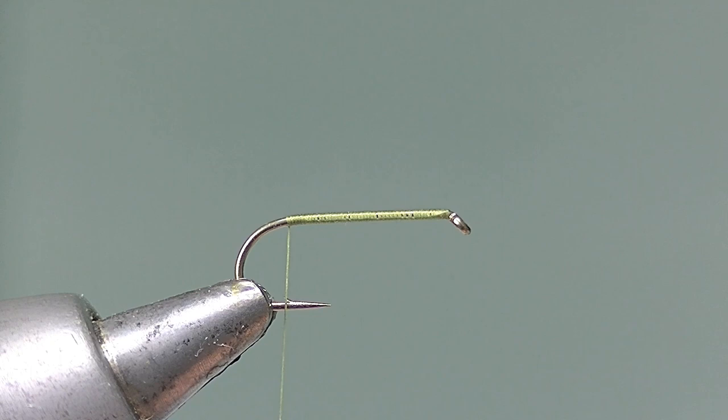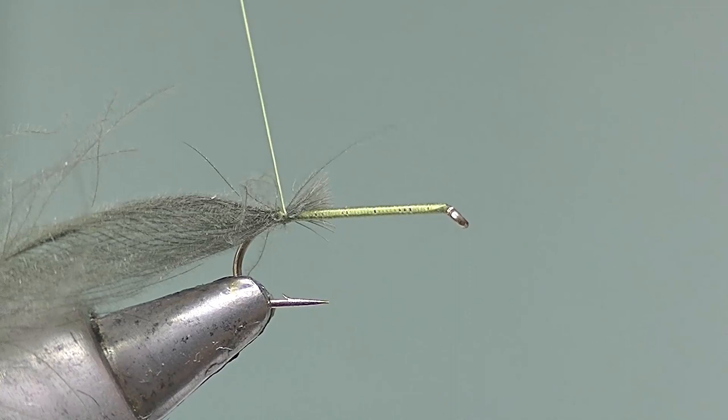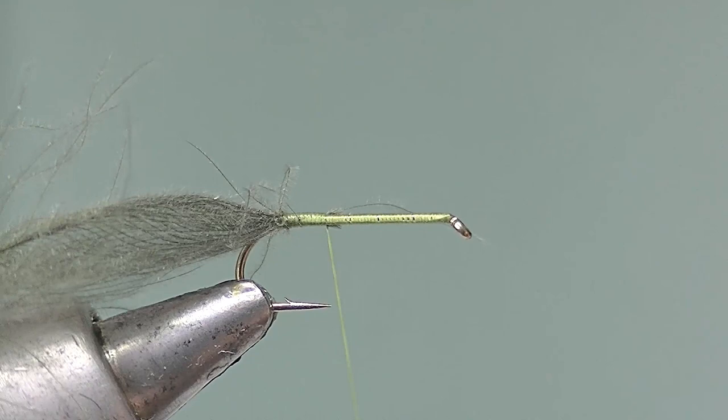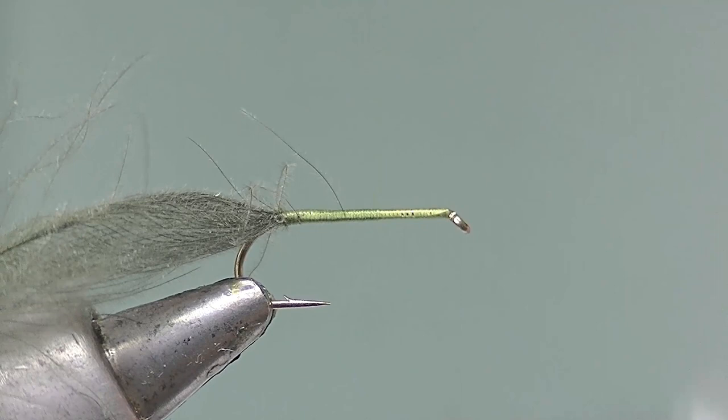Now take a long CDC feather, take a turn over the stem near the base and slide the fibres through until you're tying it in by the tip, trapping as many fibres as possible. Bind the remaining tips as you take the thread forward to the end of the body. Keep the turns even as you do, to ensure a good base for the body.